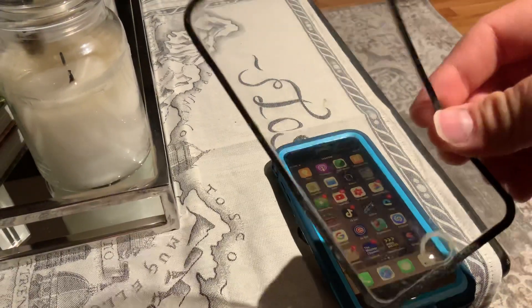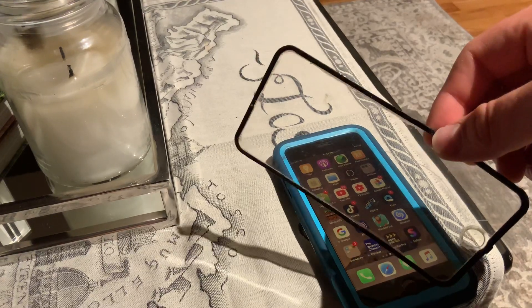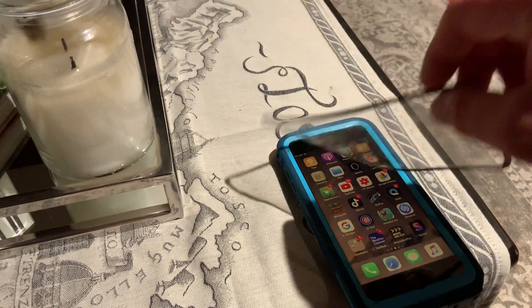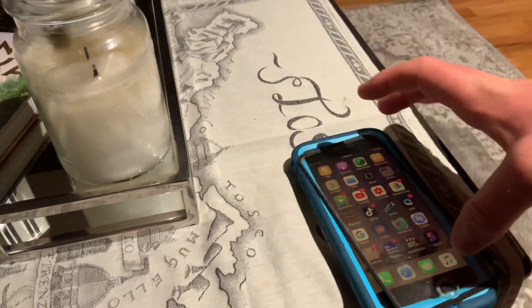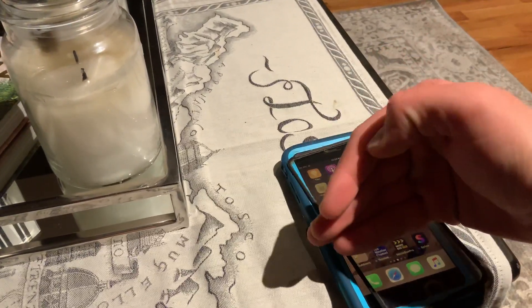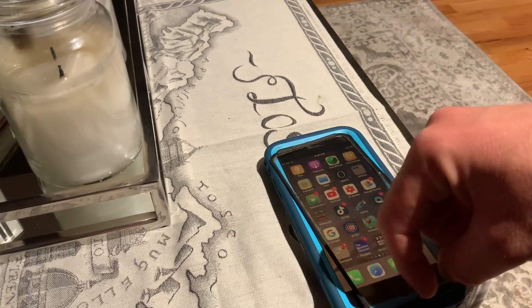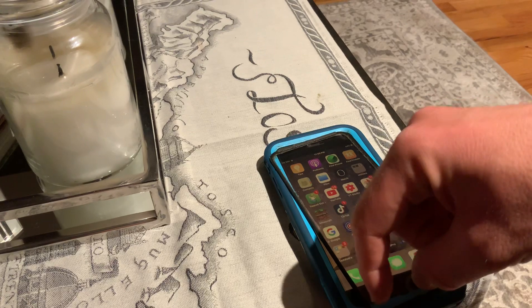Before I took this screen protector off, it wasn't waterproof anyway because it was peeling off from the top — it was peeling all the way up and continuing to peel by itself. Then this part was kept on and was still sticking.